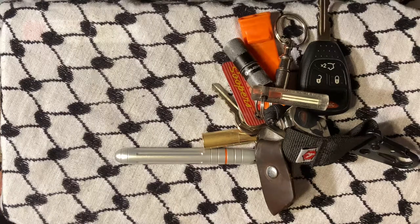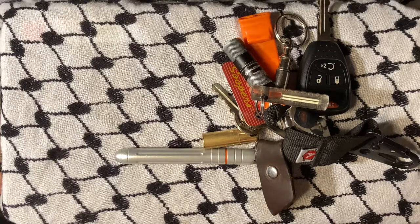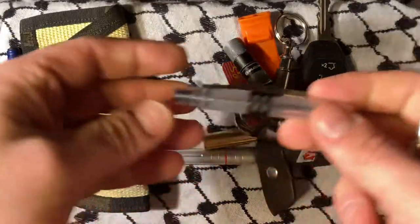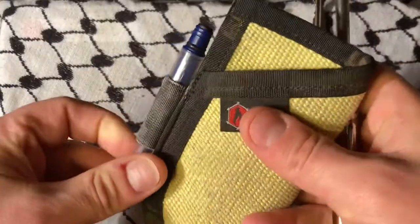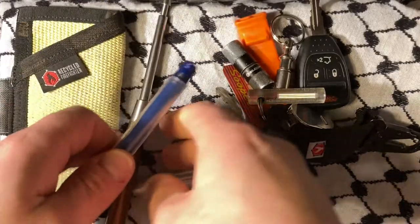Hey there YouTube! Today we're taking a look at the PokéPen, if that is indeed how it's pronounced. I first heard of these guys through Recycled Firefighter because at the very start they had partnered with them. I don't know what happened to that partnership but it's not really that important.